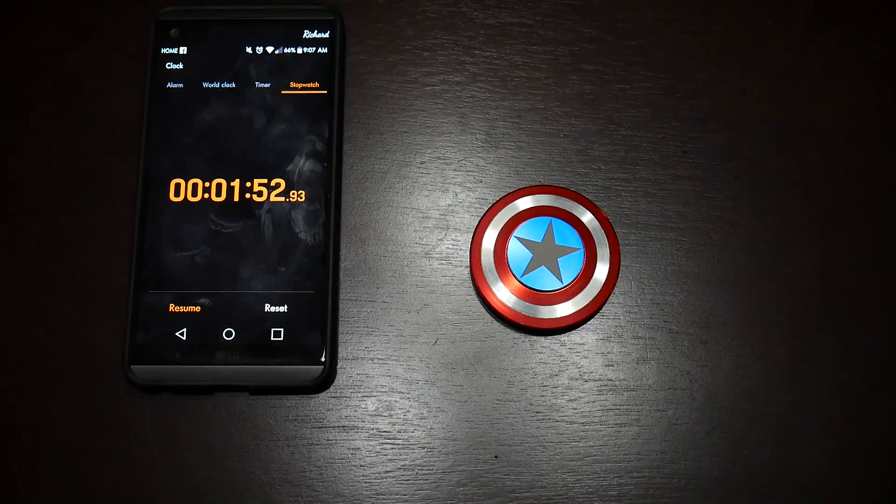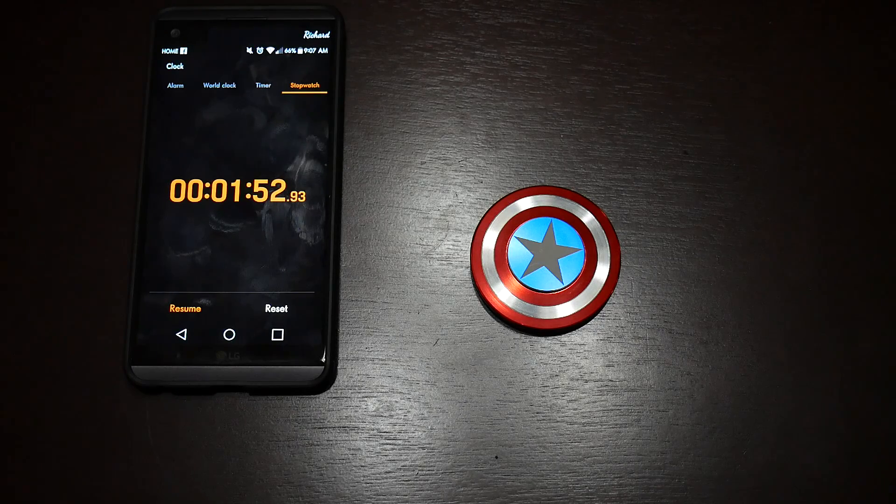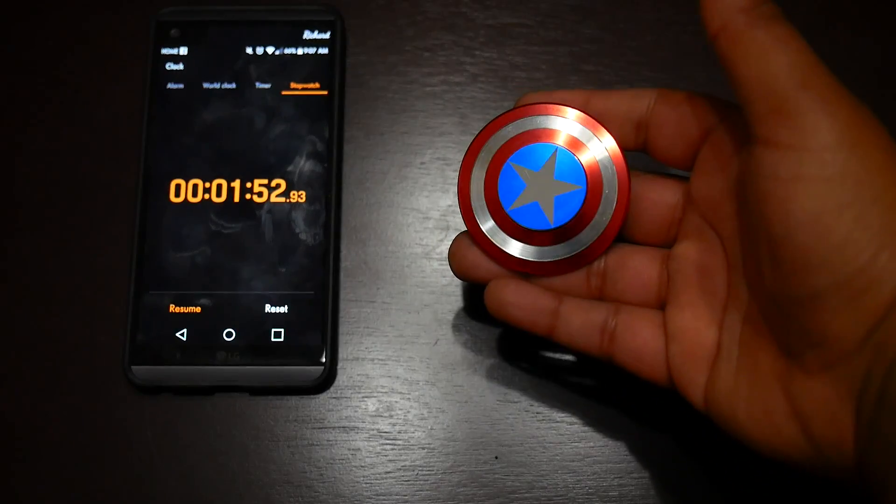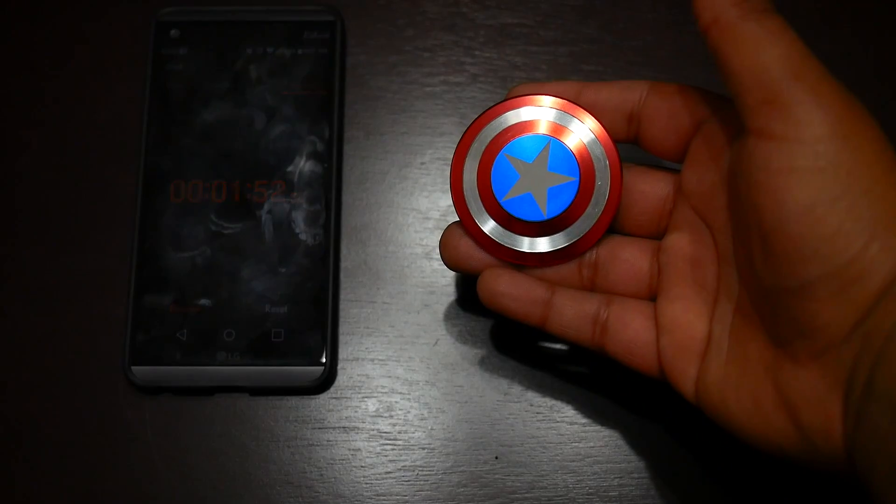On a random spin, it got close to two minutes spin time — not too shabby if you care about that. I personally don't care about spin times, I'd rather have it in my hand fidgeting. But yeah, I hope that gives you a better idea about this cheap little Captain America shield spinner.